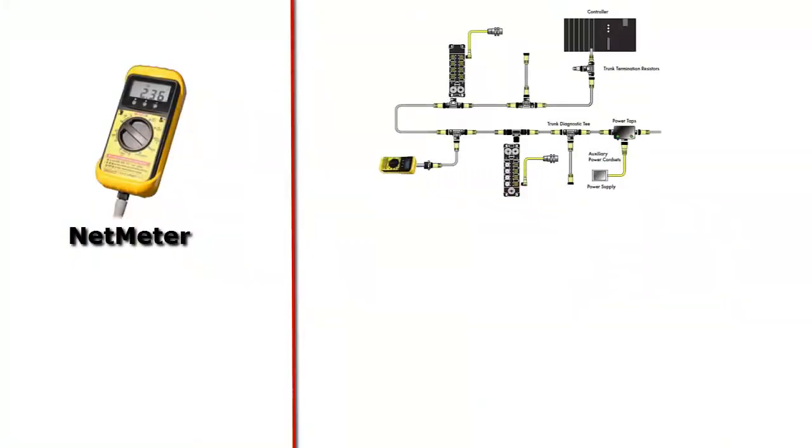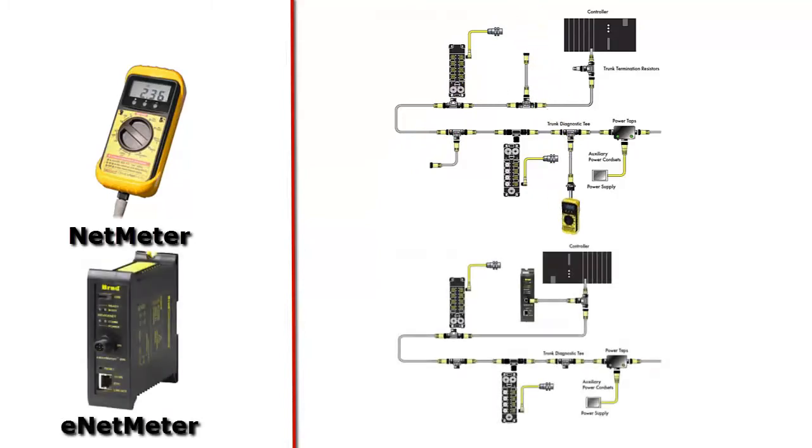The DeviceNet NetMeter is designed as a portable handheld unit to be taken out on the factory floor. The EnetMeter DN has DIN rail mounting tabs so it can be mounted into a control panel. It is lightweight and can be easily moved from one control panel to another if the user decides they want to do that.